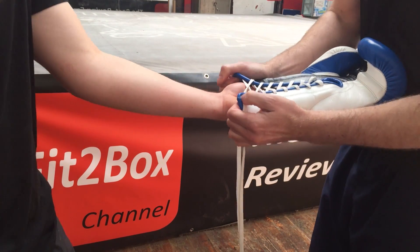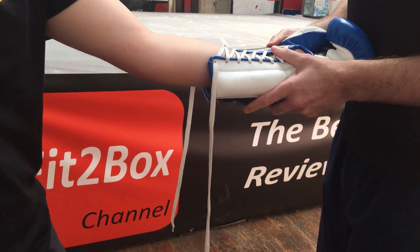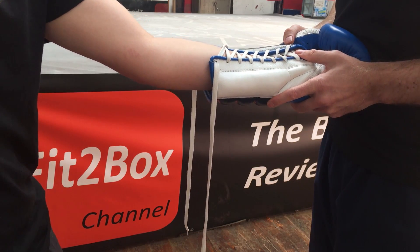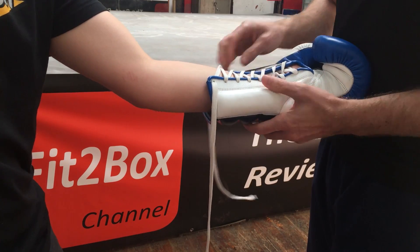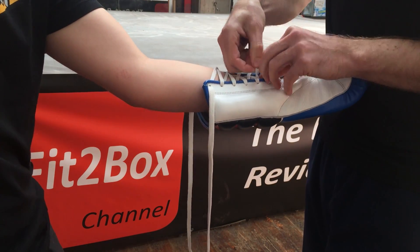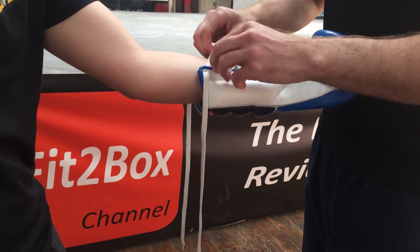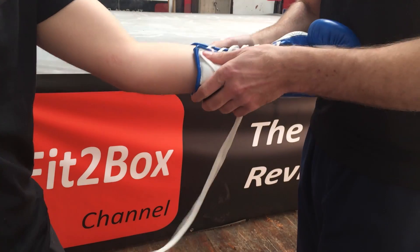So we put the boxer's hand in there — obviously the boxer would normally have wraps on, but on this occasion he hasn't, and that's fine. Place the boxing glove into your stomach so that it's quite firm, and then you're looking to tighten the lace-up right from the top all the way down. This gives maximum support to the boxer's wrist and also to the hand.